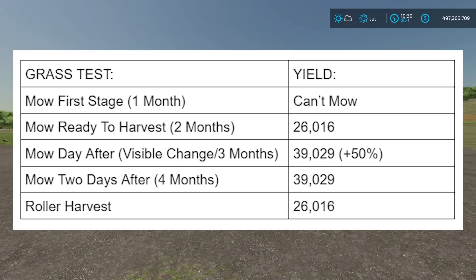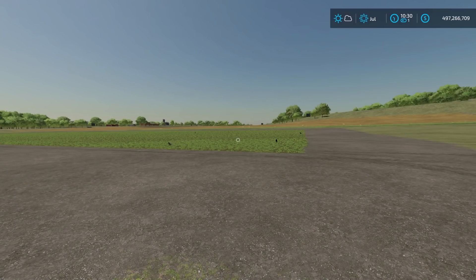Hopefully this test helped you guys out a little bit. We learned about the rollers and got a couple of yield results, so we know when we should be harvesting our grass. It's definitely worth waiting three months - or three days depending on how you have your game set up - to harvest your grass, because you're going to get that extra 50% yield - 150% as opposed to 100%. If you enjoyed, drop a like below. If you haven't already, hit that subscribe button and turn on your notification bell so you don't miss any future videos. This has been FarmerCop - thank you guys for watching.